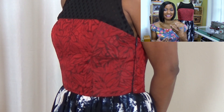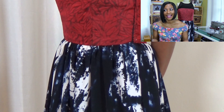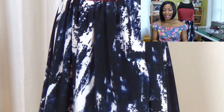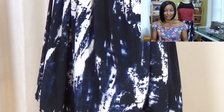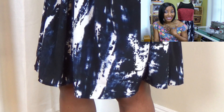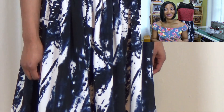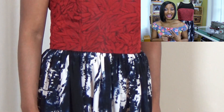I was nervous about putting it together, but I stuck to my guns. I knew it wasn't the typical combination, but I had the feeling it would look really nice — and I think it does. The black fabric is performance fabric from Joann's, the red fabric is from Stylemaker Fabrics, and the skirt portion is from Fabric.com. Three different fabrics, three different places.